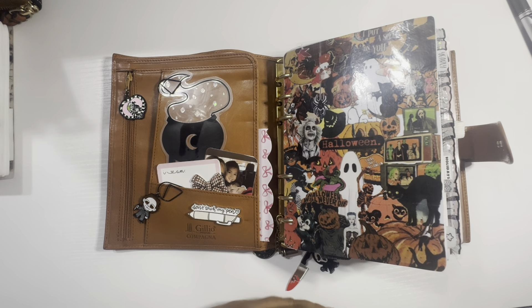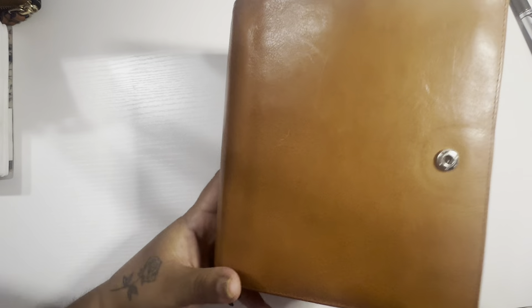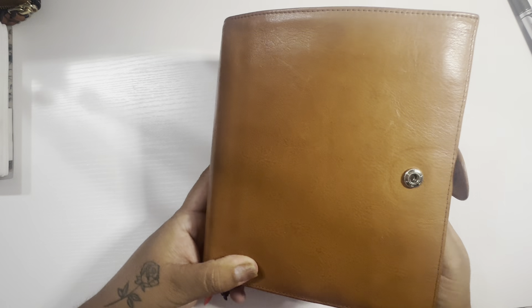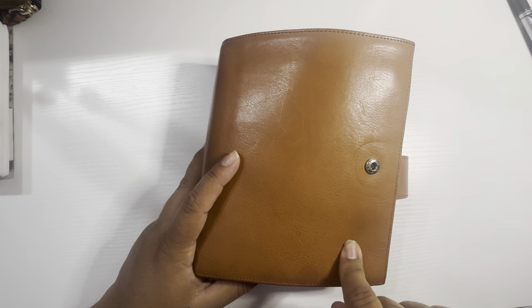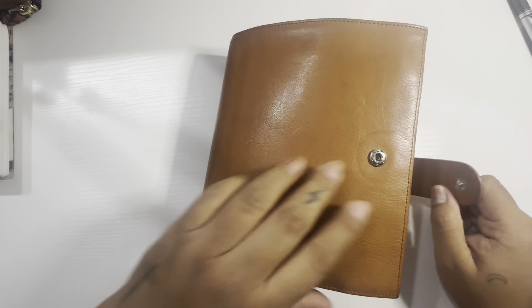Hey y'all, welcome or welcome back. Thank you so much for stopping by. So today I wanted to show you guys — I finally got my Gillio. And this is a Gillio Compagna in gold, with gold rings. I am so in love.